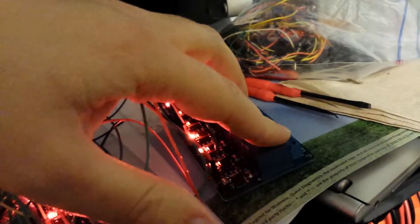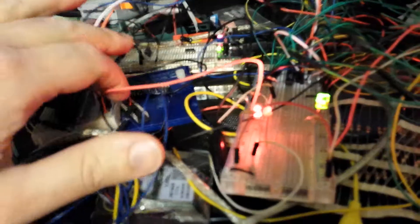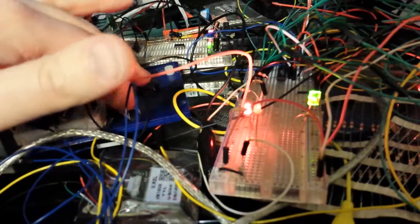I need to construct the power box that all these relays are going to plug into. The Christmas lights will then plug into the power box. And there are two extra Arduinos here — I haven't programmed them yet.